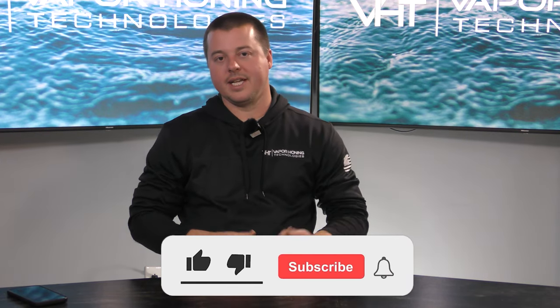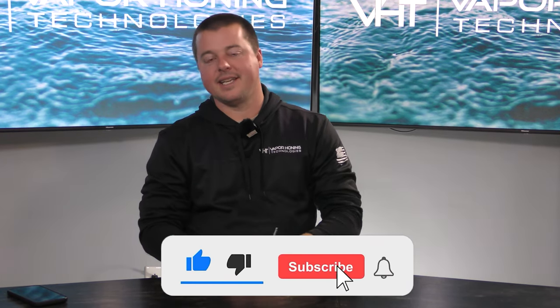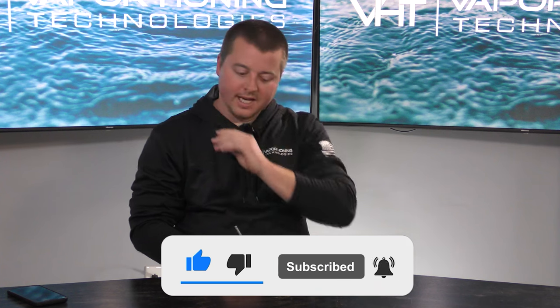Hey guys, John here with Vaporoning Technologies. Glad you tuned in to one of our fantastic, lovely, awesome videos. The topic of today's video is going to be the benefits of wet soda blasting.